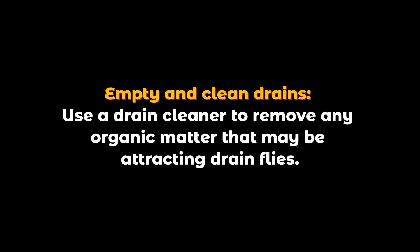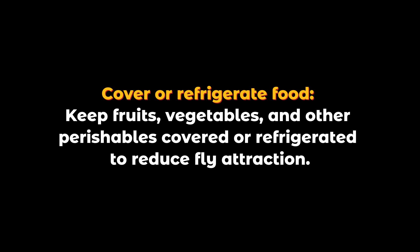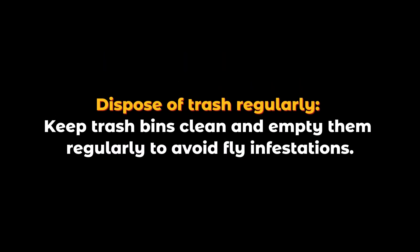Empty and clean drains. Use a drain cleaner to remove any organic matter that may be attracting drain flies. Cover or refrigerate food: keep fruits, vegetables, and other perishables covered or refrigerated to reduce fly attraction.